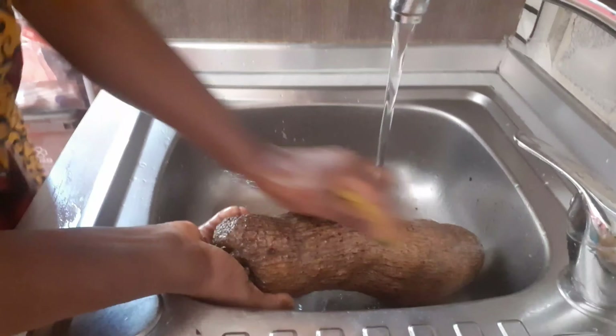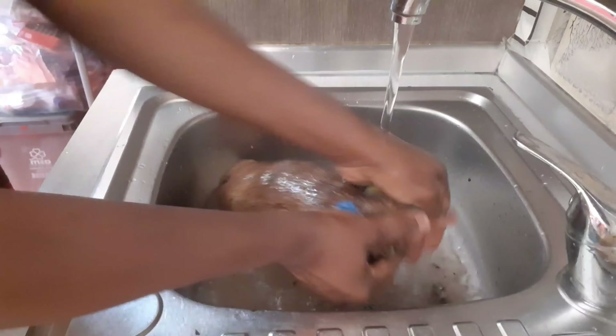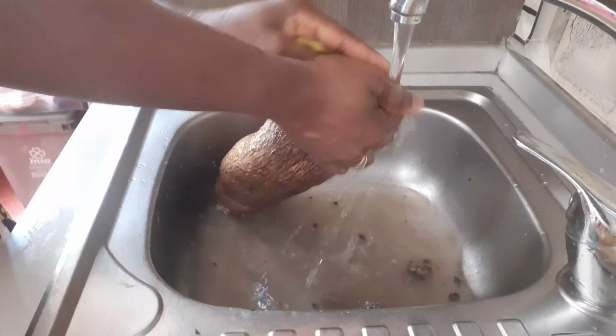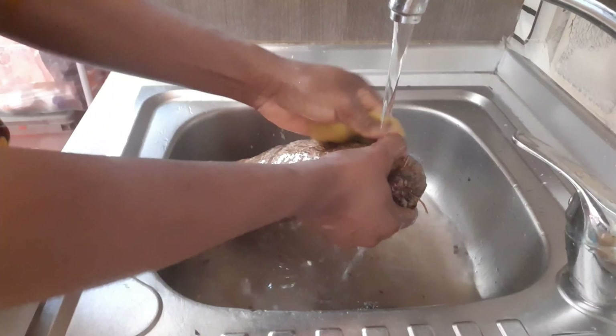In today's video I'll be showing you guys how I roast my yam. In the part of the world where we live, we hardly roast yam with fire — we don't have fire here — so I normally use my oven for roasting yam. I decided to show you guys today.